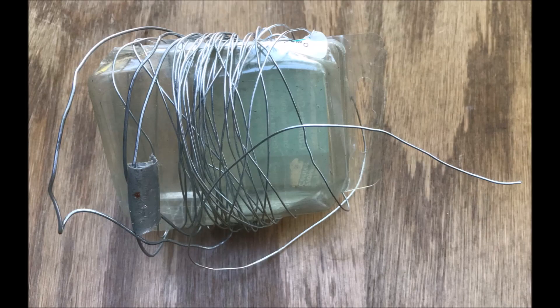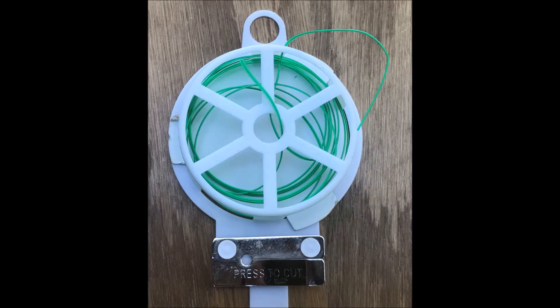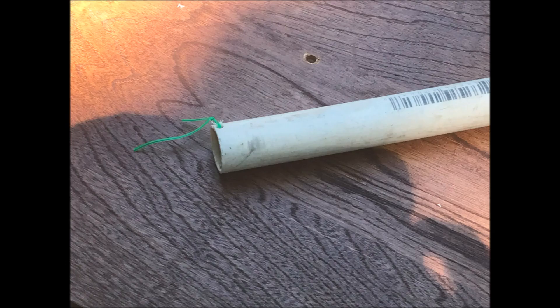Some light gauge wire is also needed, and we'll talk more about that later. This twist tie material would be good to place in the bottom of the float valve as a means to prevent the float apparatus from falling out.